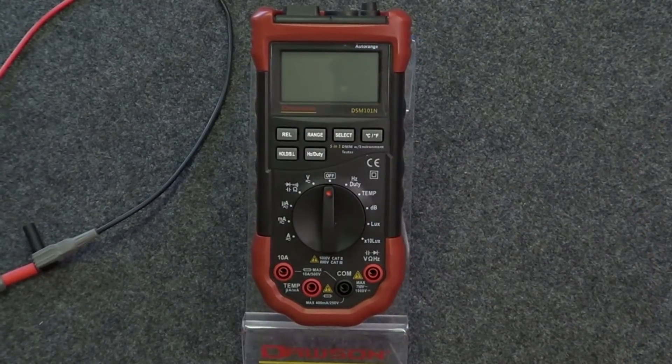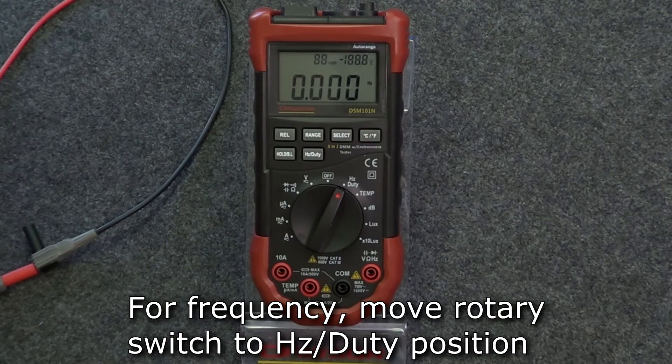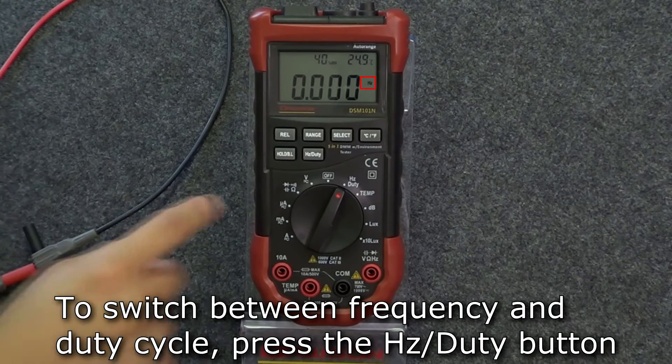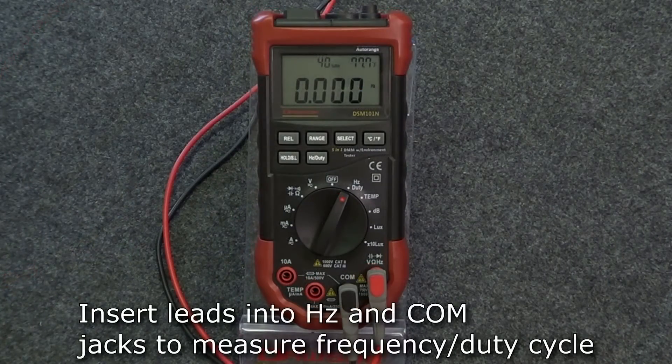The last two electrical measurements are frequency and duty cycle. Move the rotary switch to the hertz/duty position. The default mode is frequency. To switch to duty cycle, press the hertz/duty button. To switch back to frequency, press the hertz/duty button again. Connect the leads to the hertz and comm jacks and you're ready to measure frequency or duty cycle.